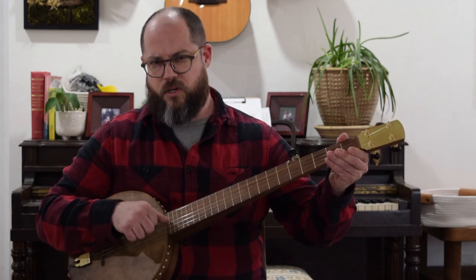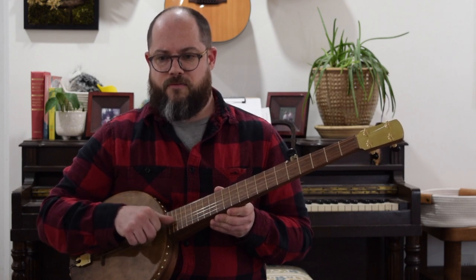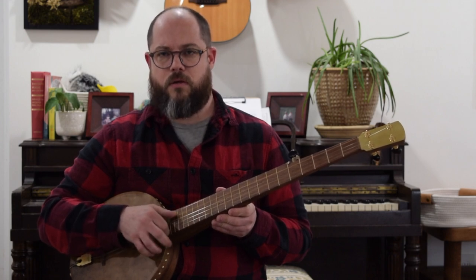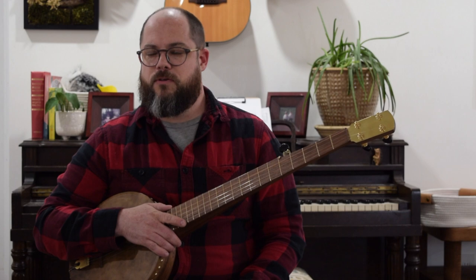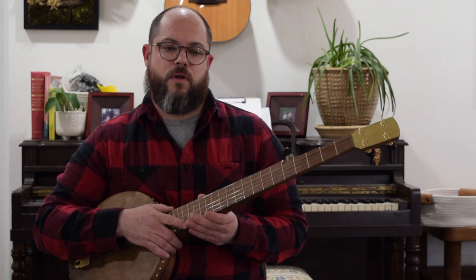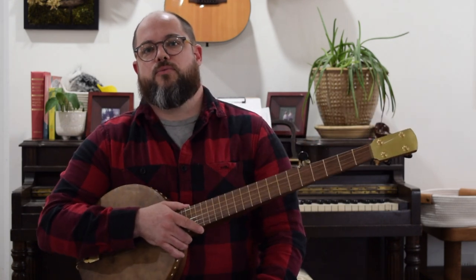When I talked about dropping down onto other strings, having a lower note on that off beat creates a syncopated, jaunty feel — and that's fine, though it can have the effect of maybe interrupting the flow a little bit. A player who I see do it a lot is Dan Gellert, and I really enjoy his playing. I've learned a lot by watching and listening to him — he's really awesome. You should check him out. He's a contemporary player.